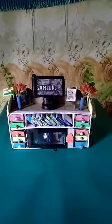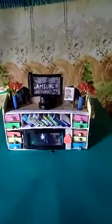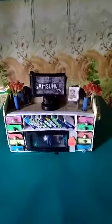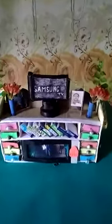Friends, I just want to show you this multi-purpose shelf which is made from cardboard and from empty match boxes and other stuffs. As you can see, on top we have the Samsung TV.